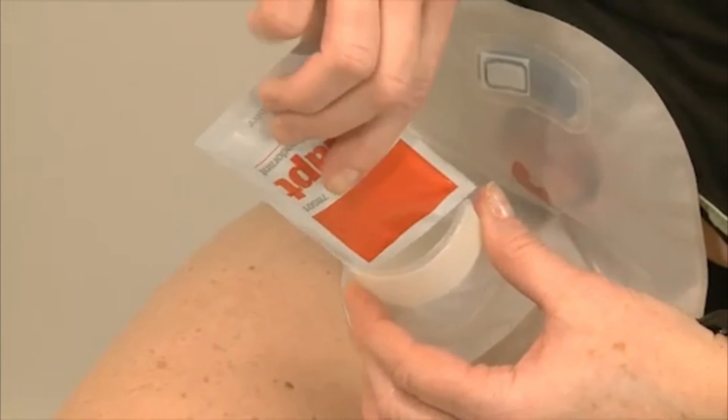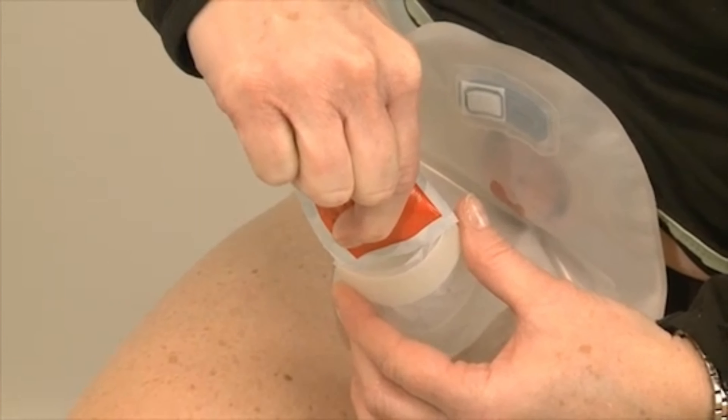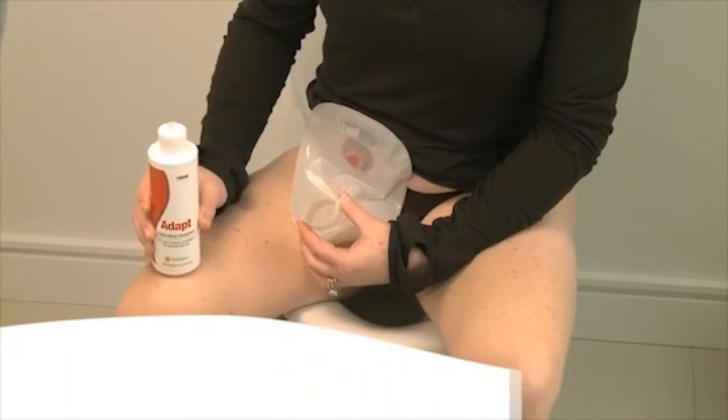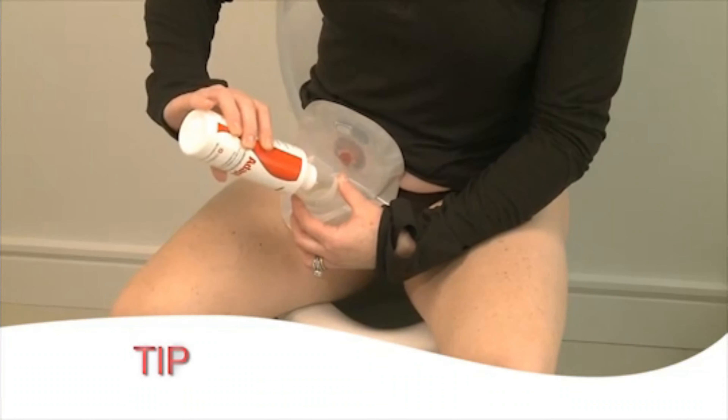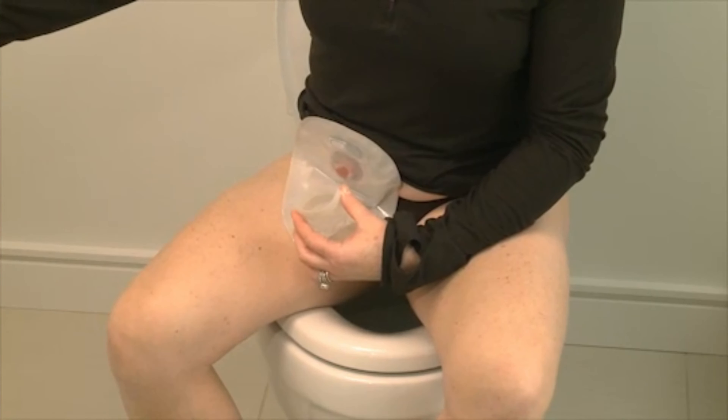If you are using a packet of Adapt Lubricating Deodorant, empty the entire contents of one packet into your pouch. You will need to use Adapt Lubricating Deodorant each time you empty or change your pouch, not just the first time.